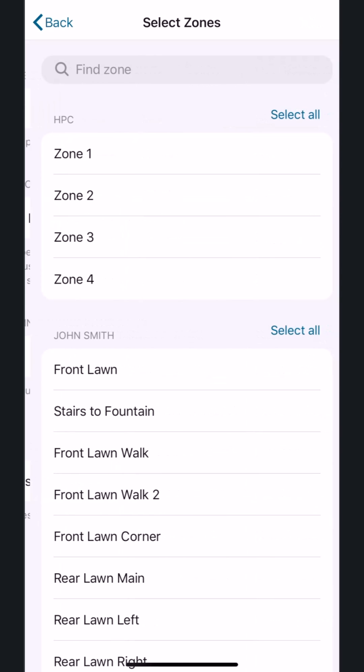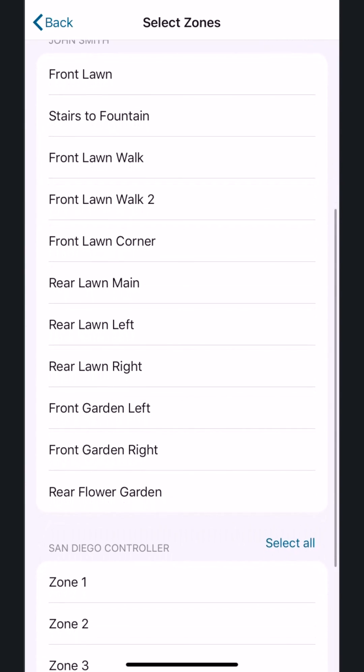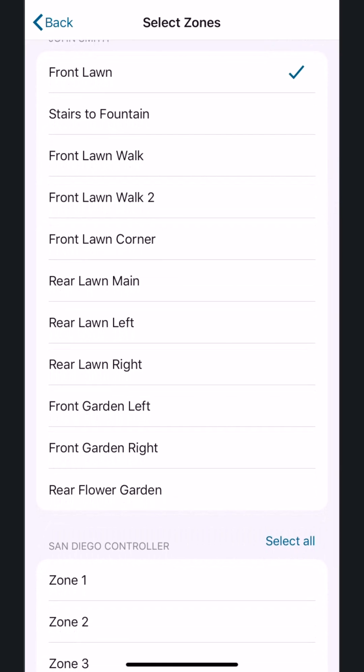Finally, select Zones and pick the zones that will be affected by this new sensor. For this example, we'll choose the first four. These four zones are all connected to the same pipe as the flow meter, so they'll be monitored by this flow meter. The rest of the zones will continue to water, but will not be monitored by this flow meter.